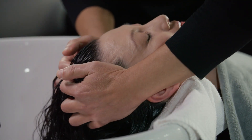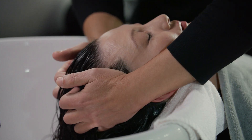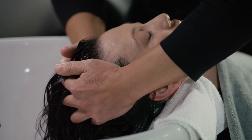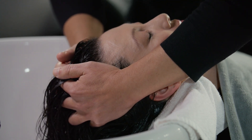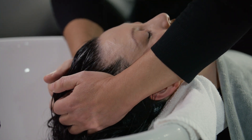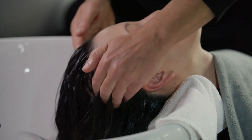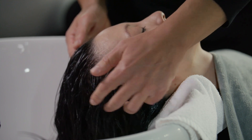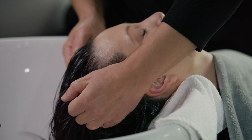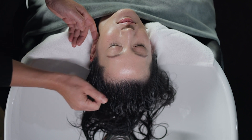Scalp Squeeze: Place your hands on one side of the guest's front hairline with your fingertips facing each other, two to three inches apart. Press your fingertips toward each other, squeezing the scalp together and forming a crease in the skin, and hold for two seconds. Cover the entire head, moving from one side to the other. Scalp Stretch: Beginning on one side of the guest's front hairline, take small sections of hair and gently pull them away from the scalp. Cover the entire head, moving from one side to the other.